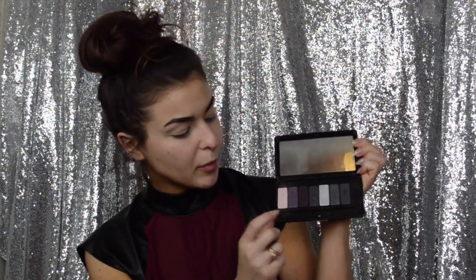It looks like this on the inside — there's blacks, grays, moves on to purples, and then a really pretty light pink color. For my eyebrows, I'm going to use this black eyeshadow color and put it onto my Sigma Flat Definer E15 brush.